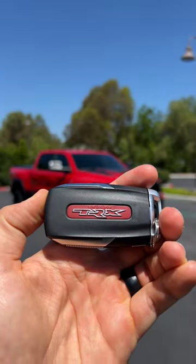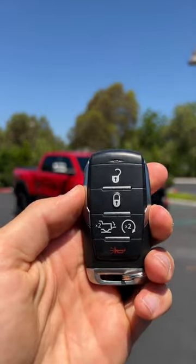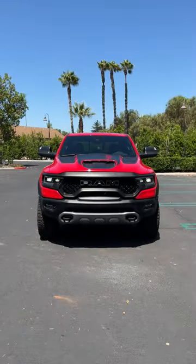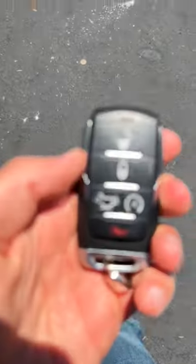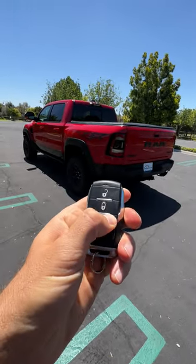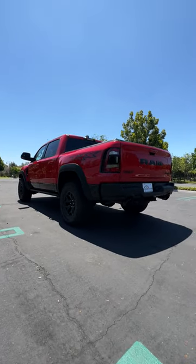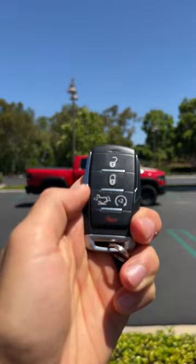Hey crew, this is the key to that '22 Ram 1500 TRX. Let's see how it works. Starting with unlock. Now to lock it, tailgate release, remote start, and finally a touch of panic.